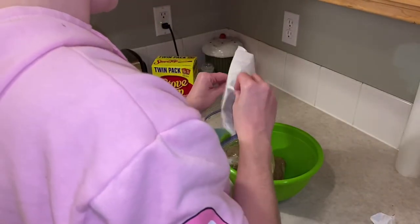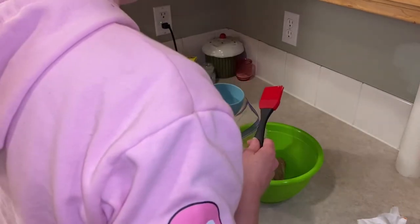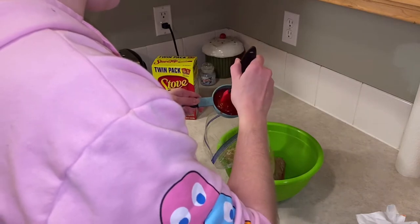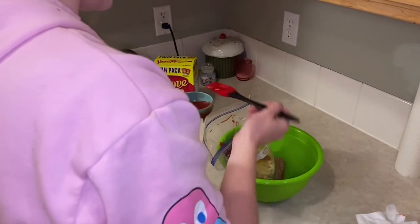So we've got two eggs, half a cup of water or more depending on how much meat you want, and then we'll do half of the ketchup - the rest we'll use for a glaze later.